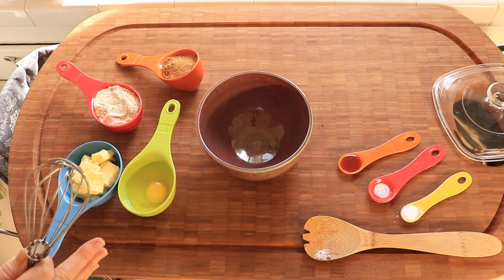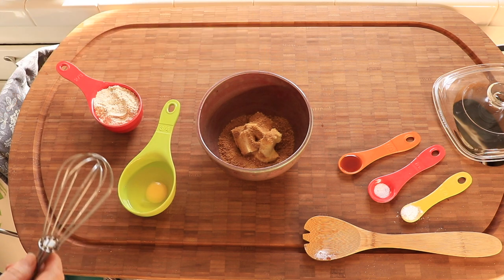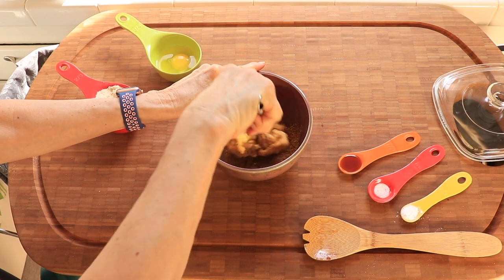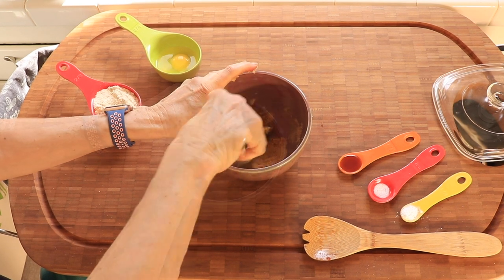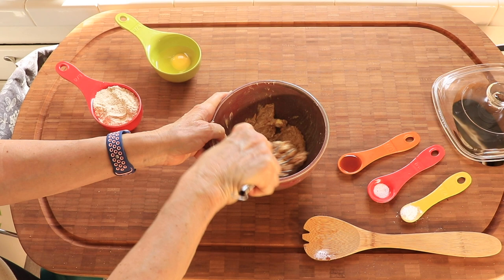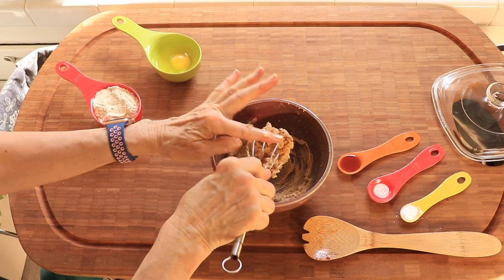Next, in a medium bowl, you're going to cream your butter and sugar until light and fluffy. This is softened butter, and this is raw sugar. You can use a mixer, obviously, but I'm going to do it by hand. This will look very different if you use pure white sugar, which is what most recipes will call for. That looks pretty fluffy.